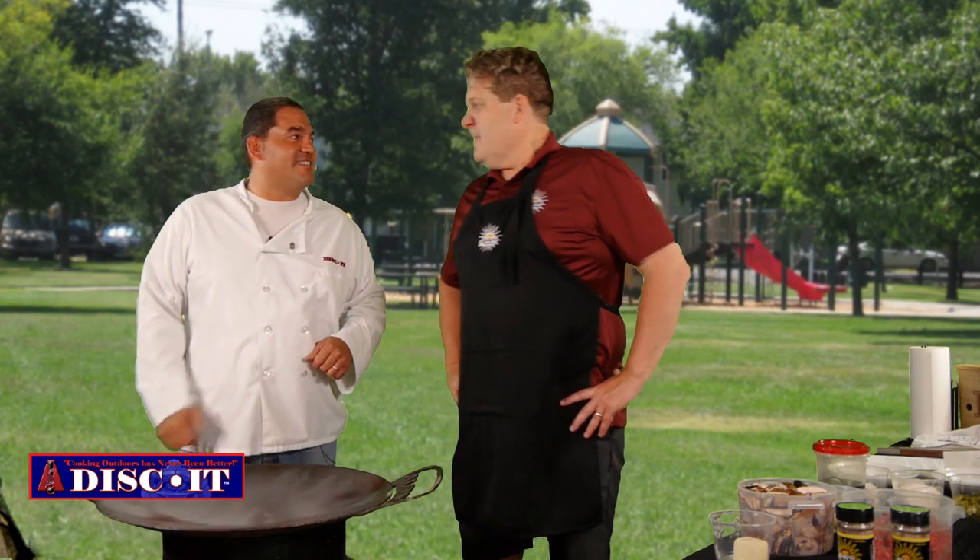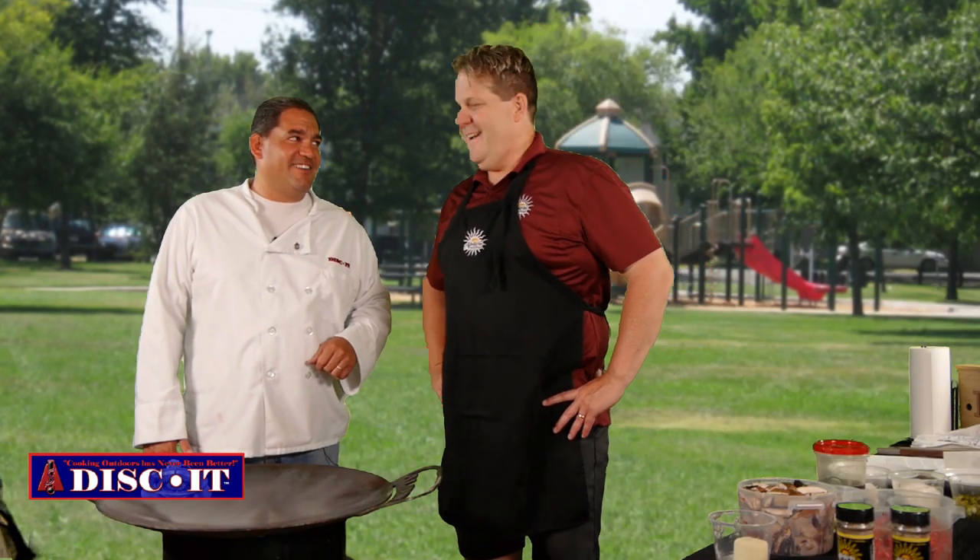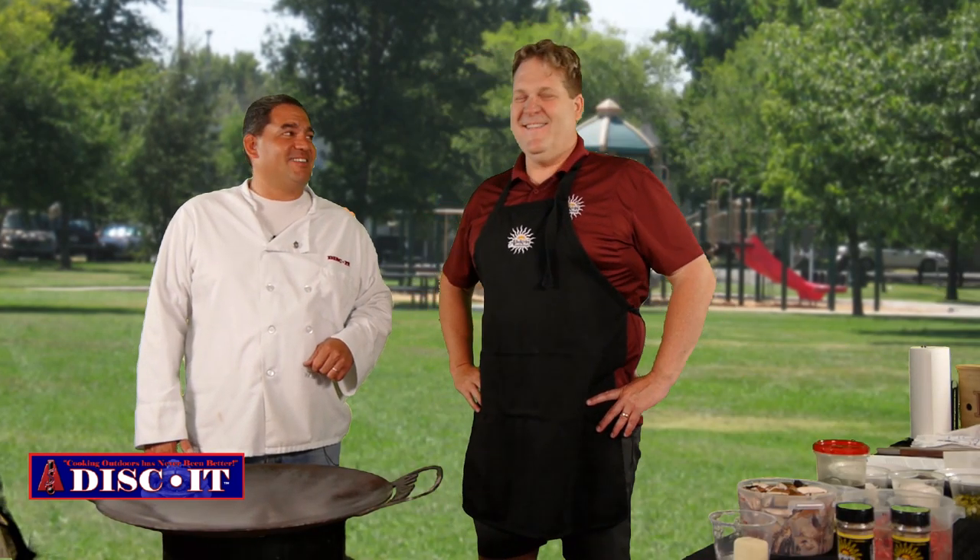We're going to cook something different on the discit today. Today we're going to make a beefy beef stroganoff. On the discit! I've got to learn this one, man. How do you do it?